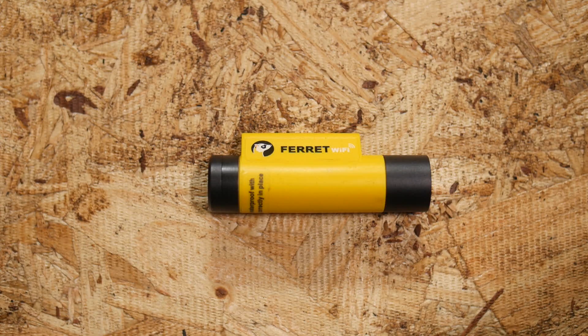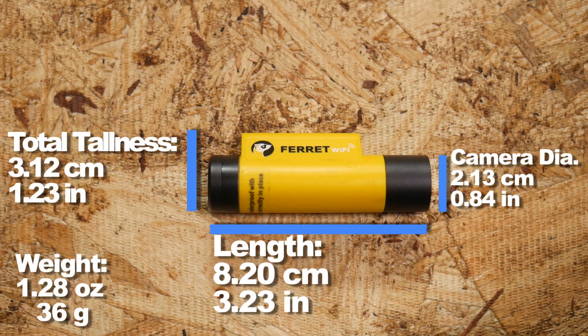If you're ready to inspect, you may want to know the bulk it adds to your glow rod or fish rod system. It adds about one and a quarter inch extra height and about three and a quarter inches in length.